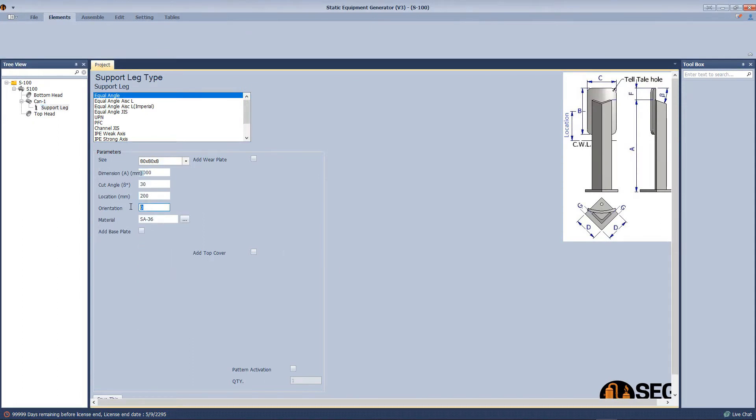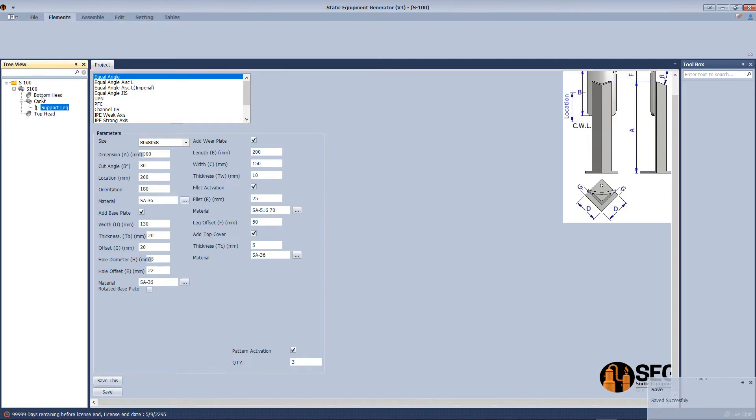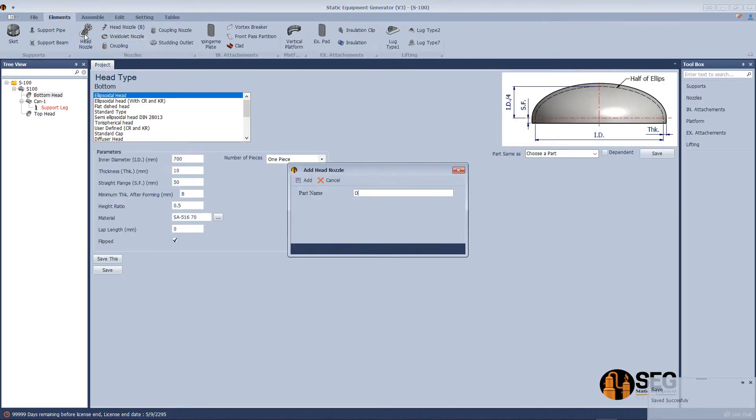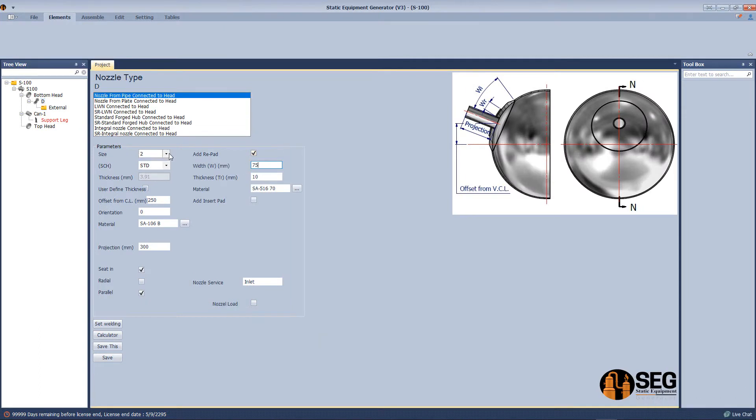We define the length, location, add a wear plate and top cover, then click save. Now we will add a drain nozzle — select the nozzle type and define the width of the wear plate.